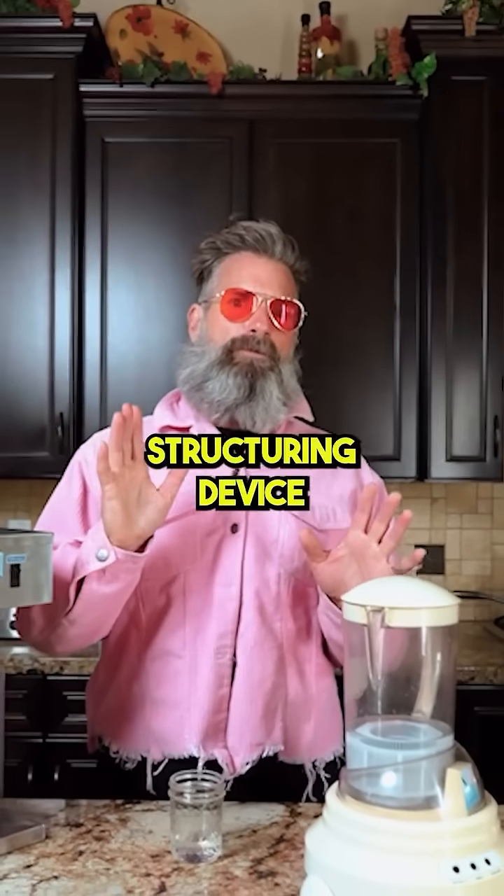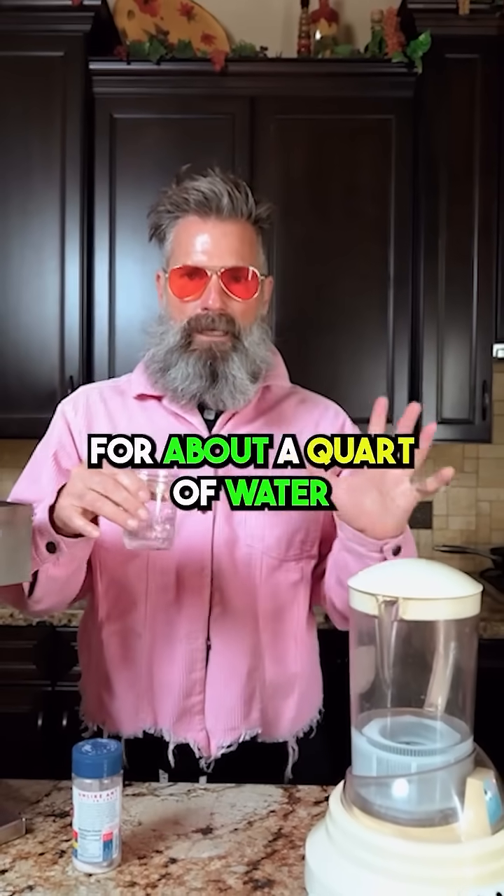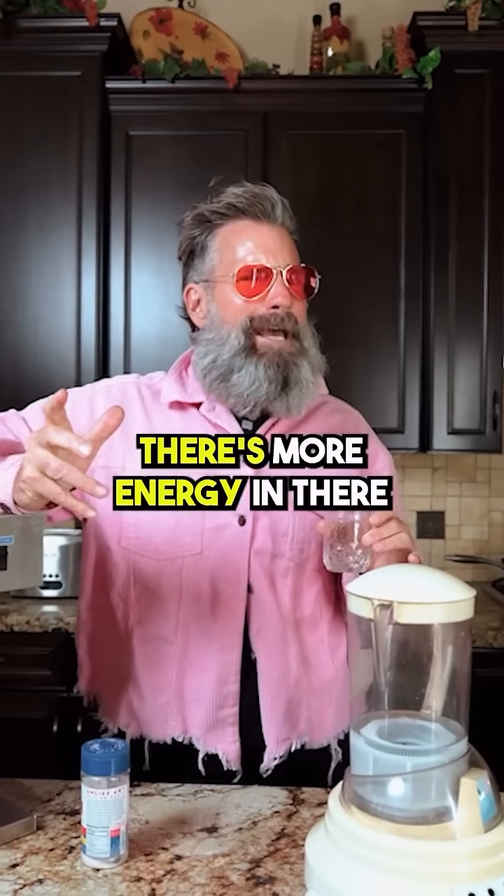Let's try one very simple structuring device, which is sea salt. You only need a pinch for about a quart of water. There's more energy in there.